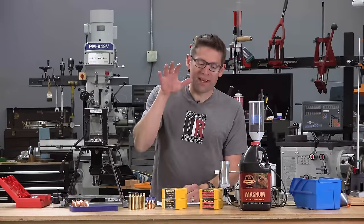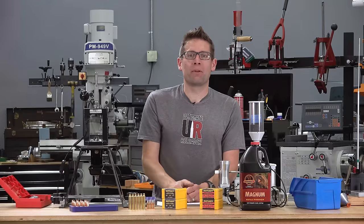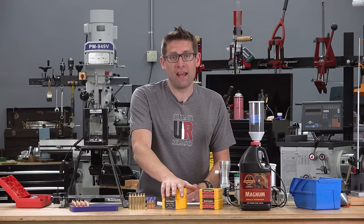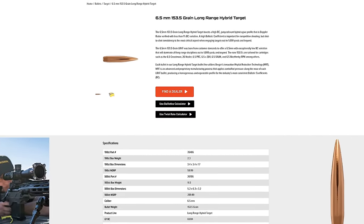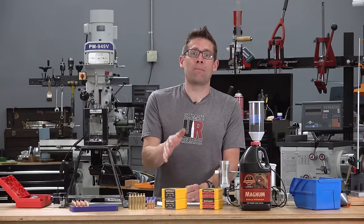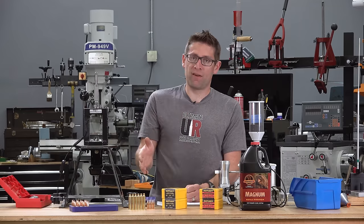Berger just added two exciting new bullets into their lineup. Gavin Geer here from UltimateReloader.com. Very shortly I'll be publishing an in-depth hands-on story covering Berger's all-new 153.5 grain long-range hybrid target 6.5mm bullets. These bullets push the limits of ballistic consistency and performance for long-range target applications in the 6.5 caliber. I can't wait to see how they'll do in cartridges like 6.5 Creedmoor and 6.5 PRC.